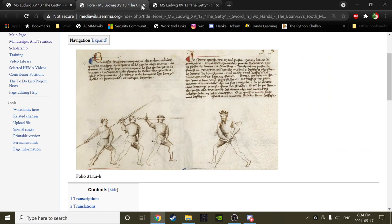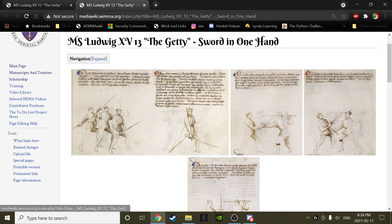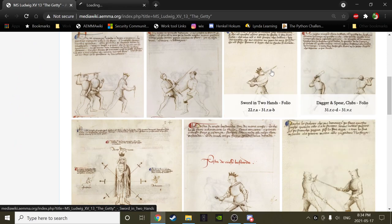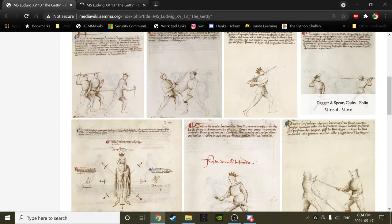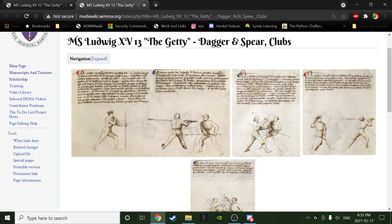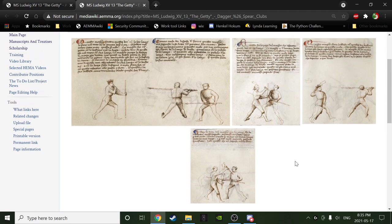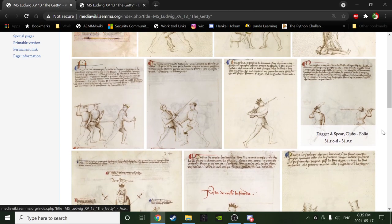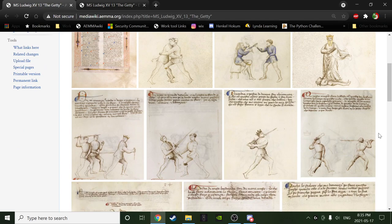Let's close the sword in two hands section — wow, that seems crazy but here we go. We are moving forward. What's next? The mixed weapons section, which I've called here dagger and spear and clubs — which is really unimaginative because that's what it actually is. So we finished the sword in two hands section and now we've got this thing. This is another place in the manuscript that I would view as something transitionary.